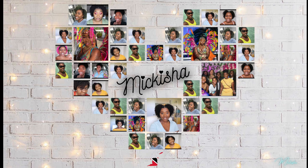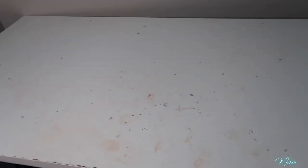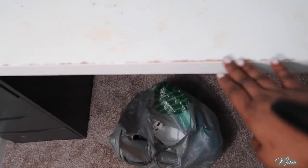I saw someone else on YouTube do it and I decided to revamp my Linman table instead of having to repurchase one. My table is completely messed up — this is the IKEA Linman tabletop. I've had this table for about three and a half years, so it's been through a lot. I'm just going to revamp it. I think it's going to look cute — just cover it and give it a nice sleek look.